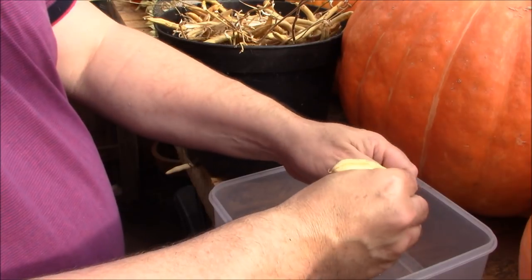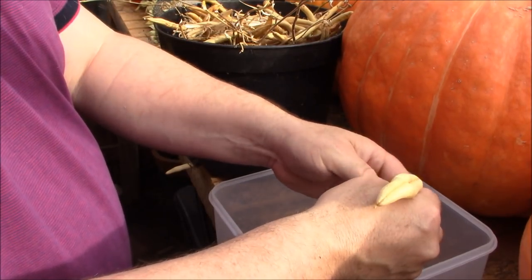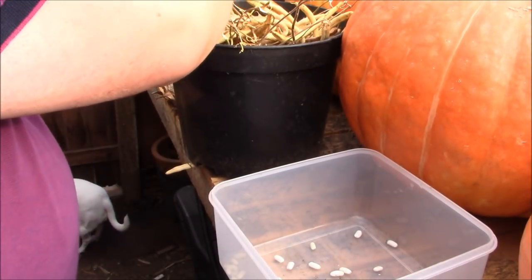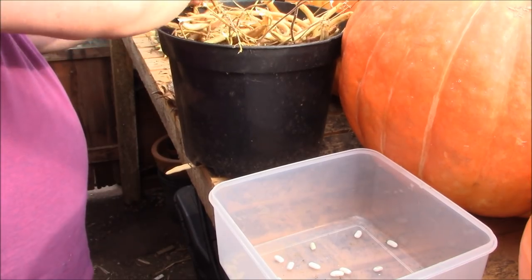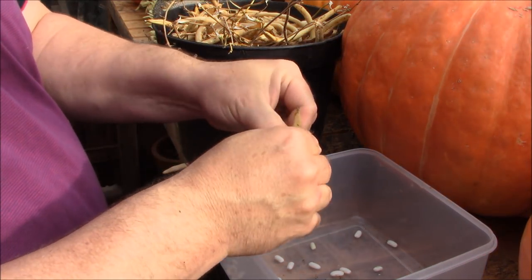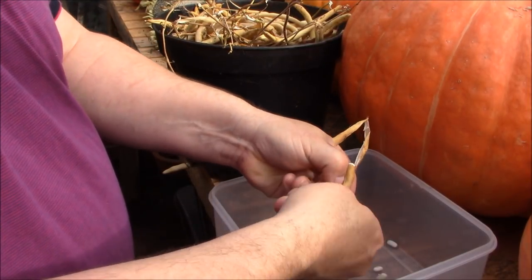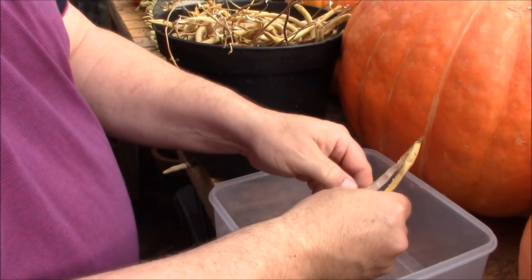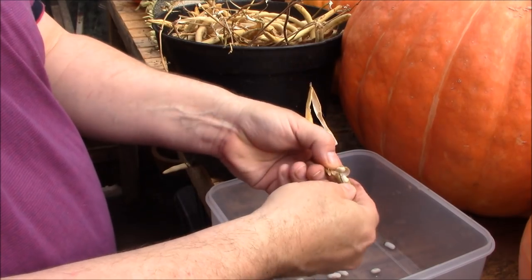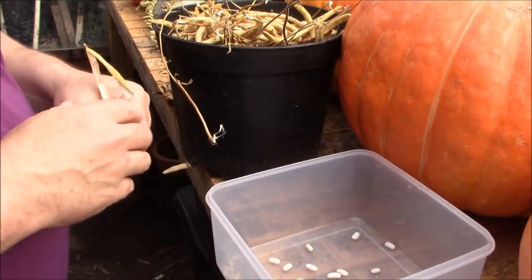As soon as you've got them all out, put them in an envelope or a bag and leave them in the house over the winter. Keep them dry — any damp will cause potential fungus which is your worst enemy. Then bring them out next year, put one in each of your pots and grow away. You do find when you're saving beans you get pretty much a hundred percent germination rate.